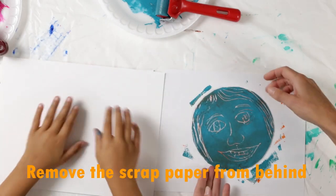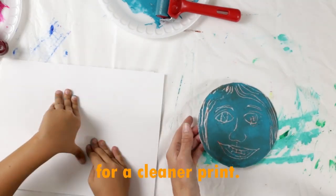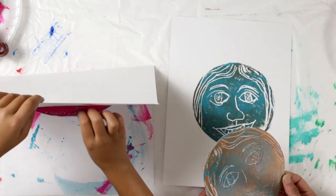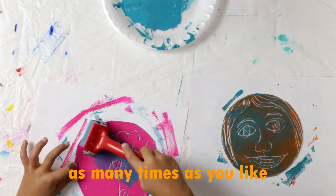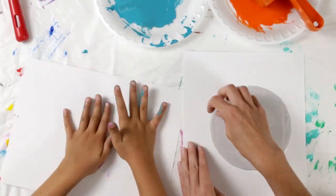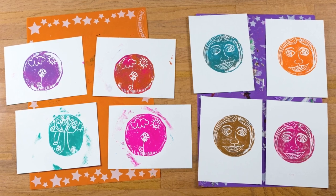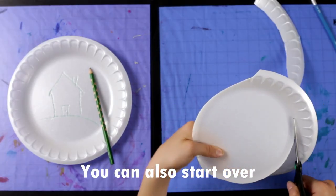Remove the scrap paper from behind the styrofoam for a cleaner print and repeat the printmaking process by pressing a piece of paper over the inked styrofoam picture, pressing it all over with your hands, then lifting off the paper. You can do this as many times as you like with as many colors as you like. You can set the prints aside to dry and also start over and make a new styrofoam picture to print with.